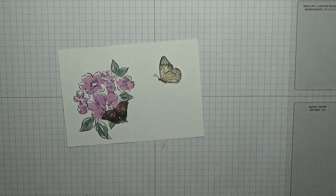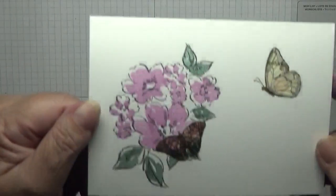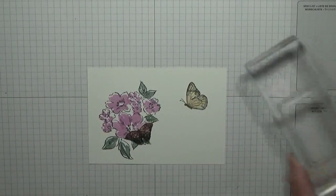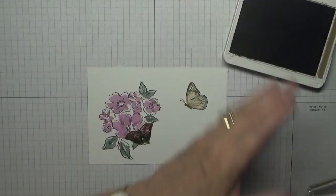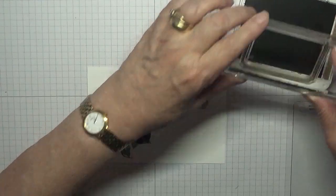That's all our flowers done — doesn't that look pretty? Can you see that? I think it looks pretty. Now we want to bring our Soft Suede back and use our frame.